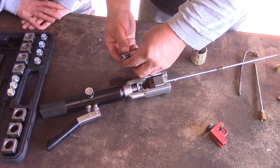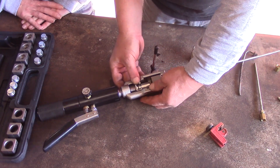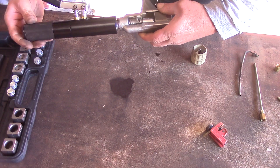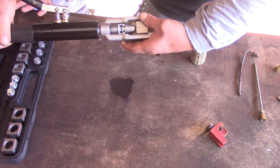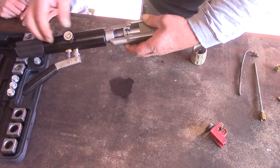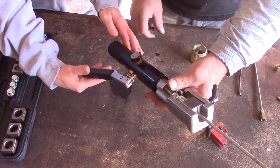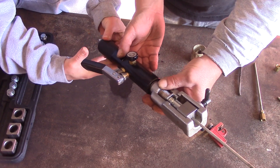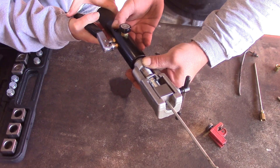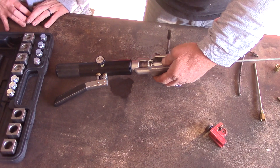Then we have our 3/16ths 45-degree inverted flare die that we set in there. We thread our ram until the little nipple goes inside the tubing. Once that's all the way up to the tubing, we close the valve and pump the cylinder. It's getting harder — that's good. Now we'll open it up. This is a two-step process — remember, we said it was a double flare.